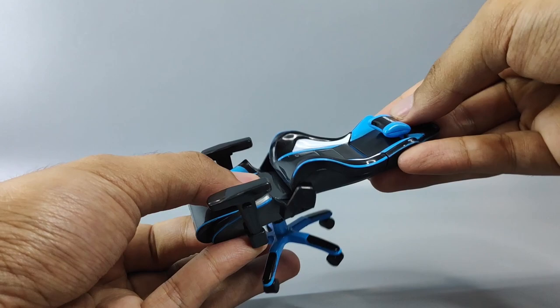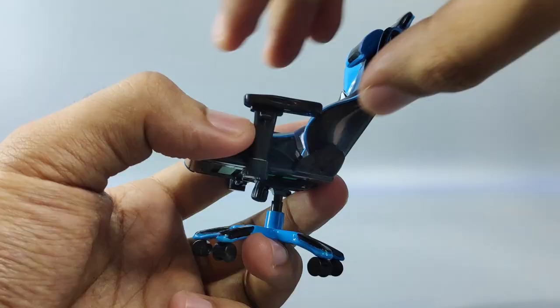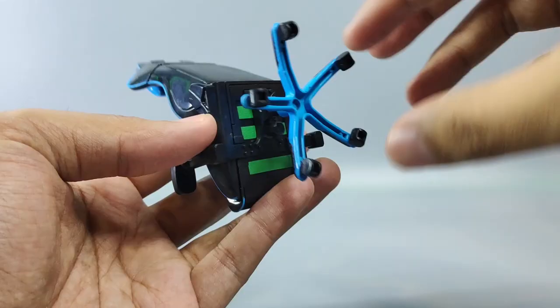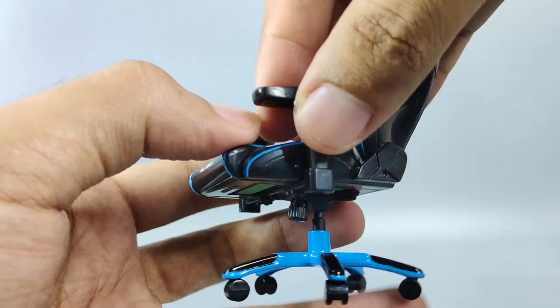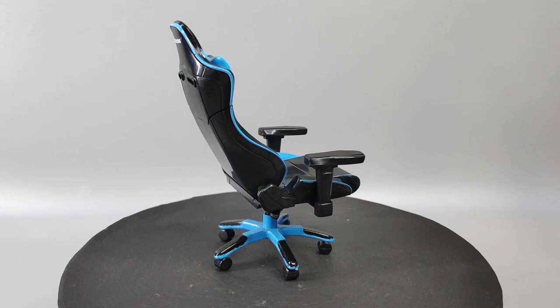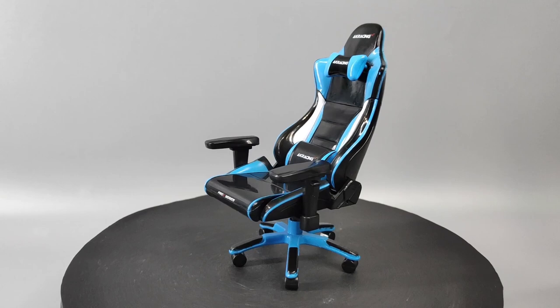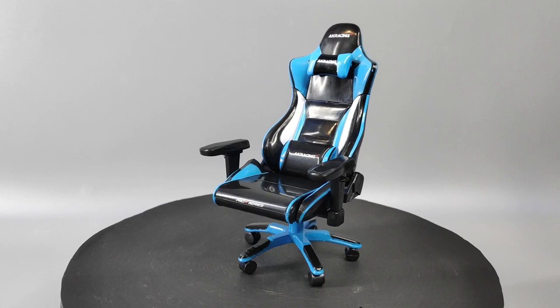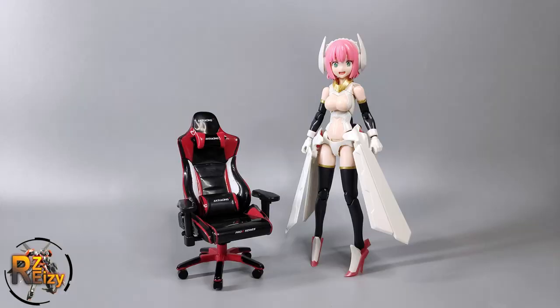For the articulation, you can bend it like this — just like a normal gaming chair. This part can move up like that, and the armrest also moves. Down here there's rotation, and you can extend the height of the armrest too. Overall, it's a pretty nice add-on accessory for your 1/12 scale figure or any model kits around that size. The plastic quality is not really that bad — it's pretty solid and has some nice tiny details of a gaming chair, with articulation just like a real gaming chair. Size comparison with Mega B Device Frame Arms Girl and High Grade Gunpla.